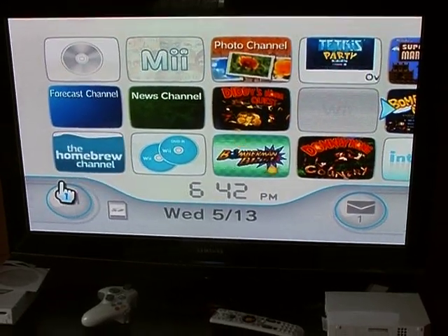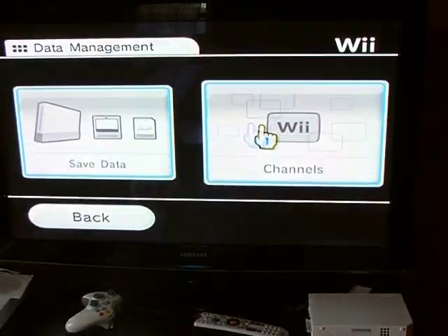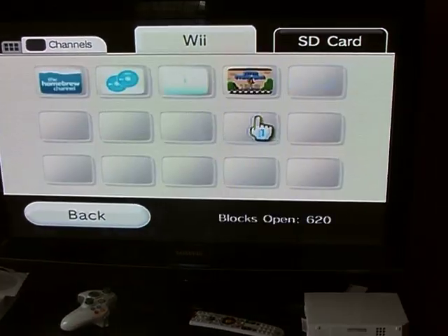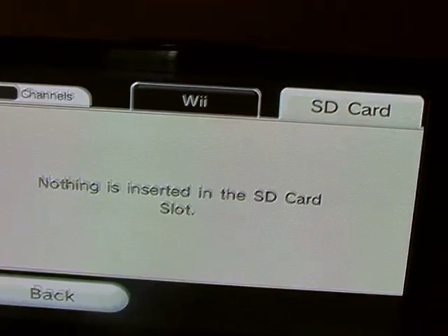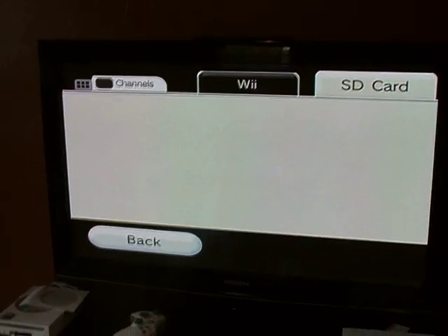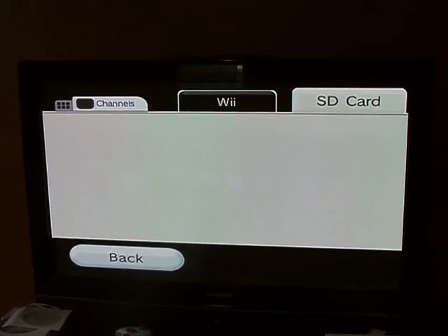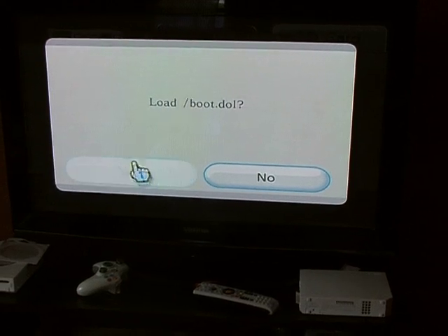First thing I'm going to do is go into data management, then channels, then SD card — it's not pushed in yet. Push it in. It's going to take it a second, and it should ask us to load the boot.dol file.